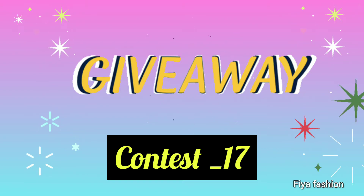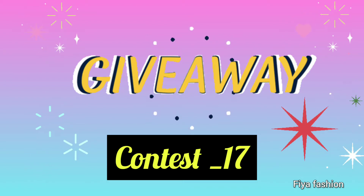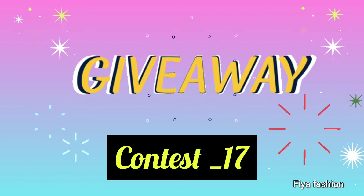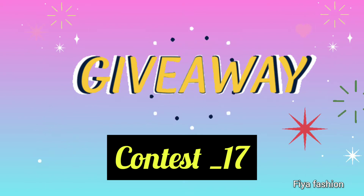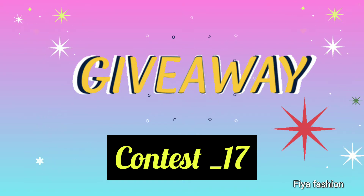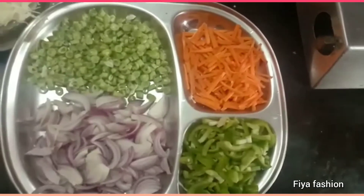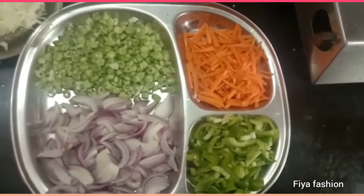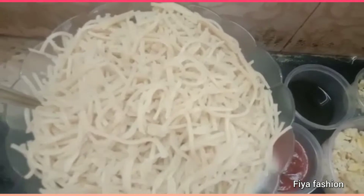Who is this video? Thasnim. You are a very special subscriber. You already have a video in our giveaway contest. You are very interested in sharing your recipes. Thank you very much. We will also share it with you. Come on friends, enjoy your recipes.